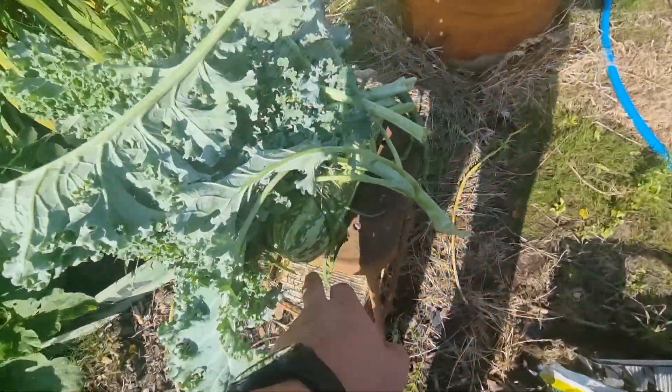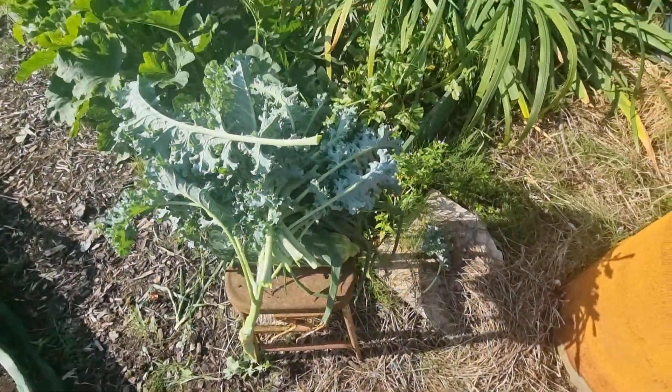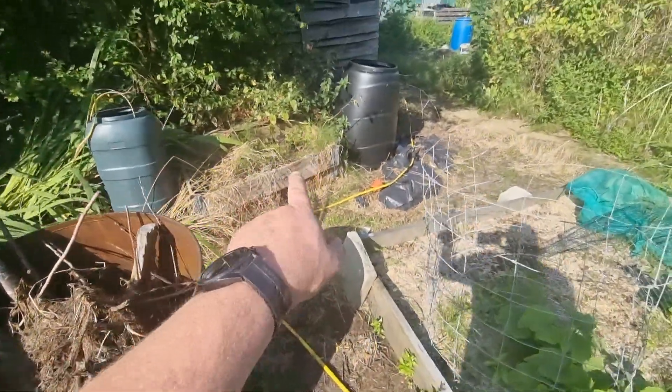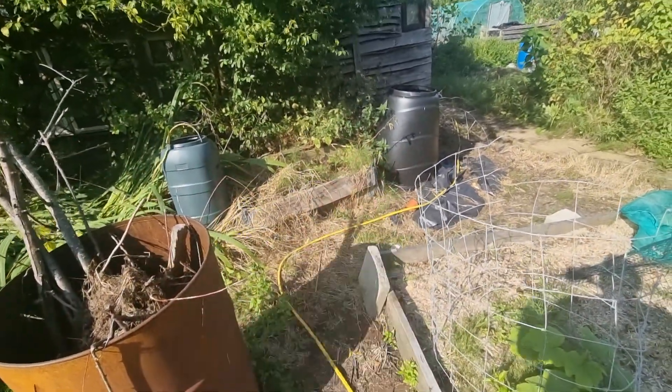A little bit of a harvest. Marrows, kale, a few little onions. I've got beetroot there — I've not taken them out yet. It's starting to get a bit burnt, those two pallet colours there — they're coming out. I've also taken some rhubarb as well.